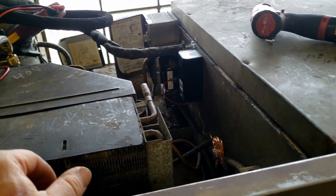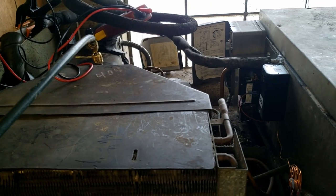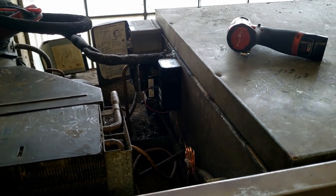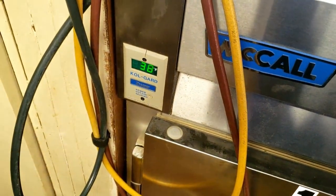We'll see if we can get that superheat adjusted. We may go ahead and replace that fan control first and see how that goes, because I don't want to replace the compressor if we don't need to. There'd be nothing worse than putting a new compressor in here and still having issues — just to have them call back again. I really want to make sure I cover all my bases. We'll adjust that TXV if we need to.